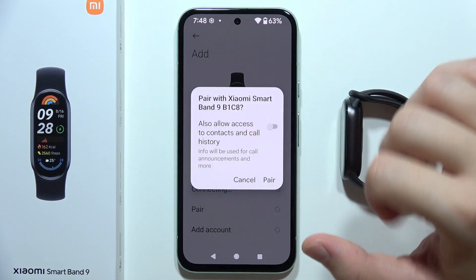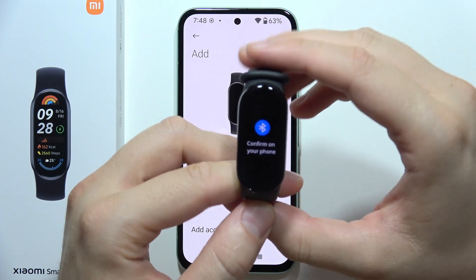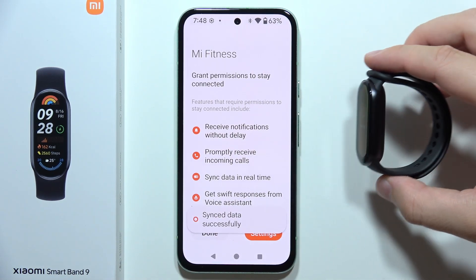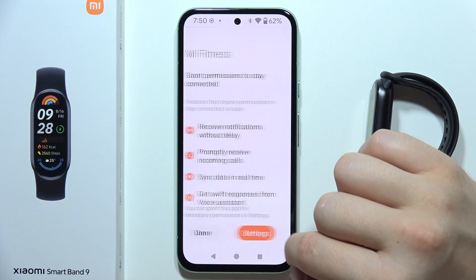Select your Smart Band 9 again, then accept the pairing request both on your phone and on the band itself. Once it's almost finished, confirm all the permissions, then click Done and click Continue.